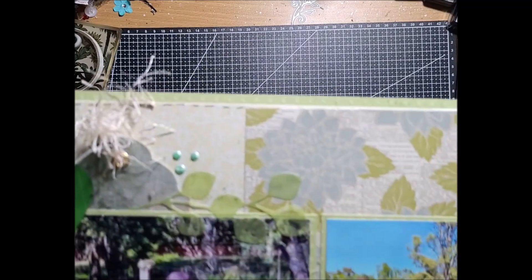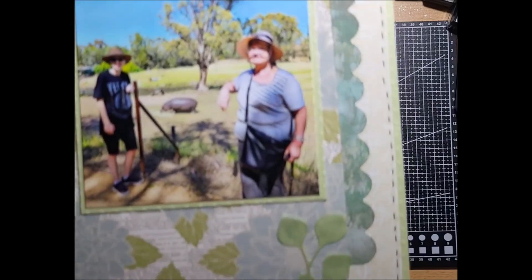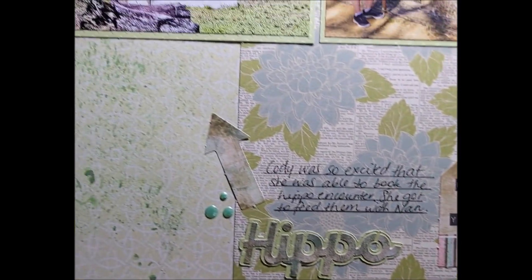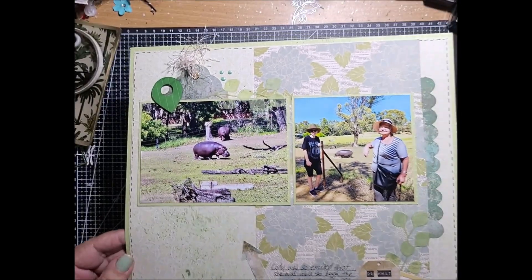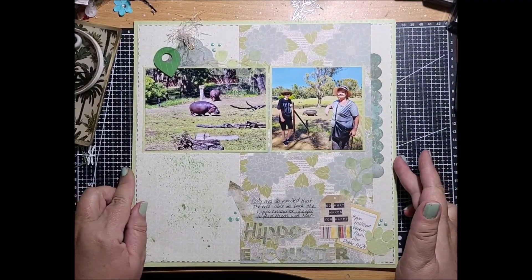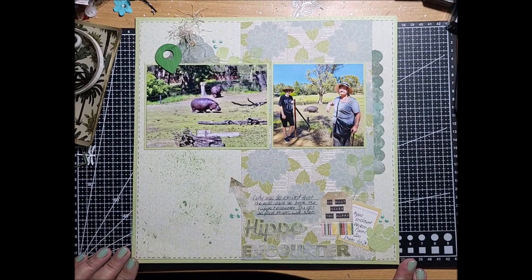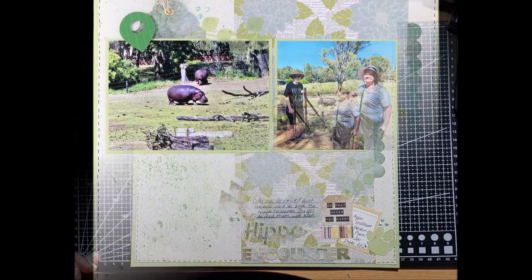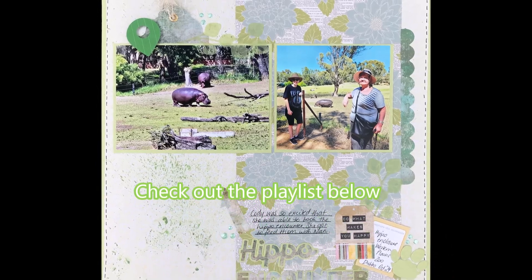Here's how it's all come together. I used the mini pads — all the elements came out of the mini pads, including the mini pad paper. It allowed me to do the title, that panel down the side, and I was able to cut a tag — all of that came out of a mini pad. I didn't need to cut into another 12 by 12.